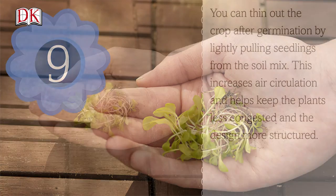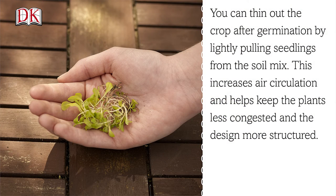Step 9. You can thin out the crop after germination by lightly pulling seedlings from the soil mix. This increases air circulation and helps keep the plants less congested and the design more structured.